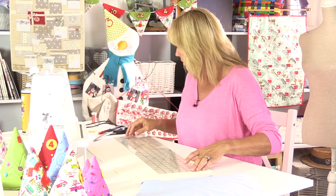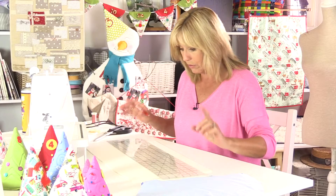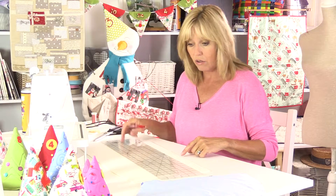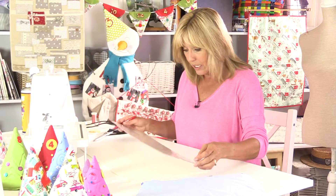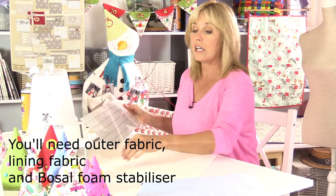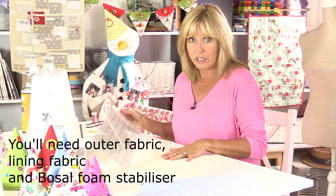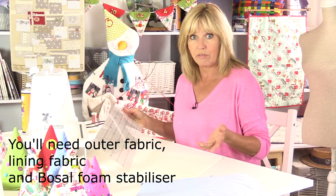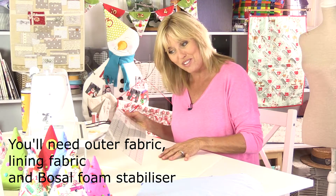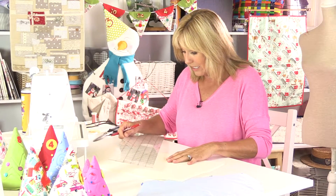I've got my rectangular ruler that has a 60-degree marking on it. If you don't have one of these they're invaluable, so I would suggest you get hold of one - I like to use Olfa. You also need your bosal, and this is what makes the cones stand up. It's soft enough to sew through, although we're going to cut the bosal slightly smaller than the fabric, so we sew into the fabric not the bosal, and it's on the bosal that I'm going to draw and make this template.